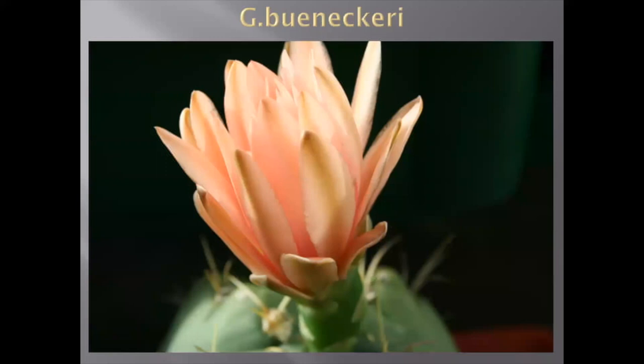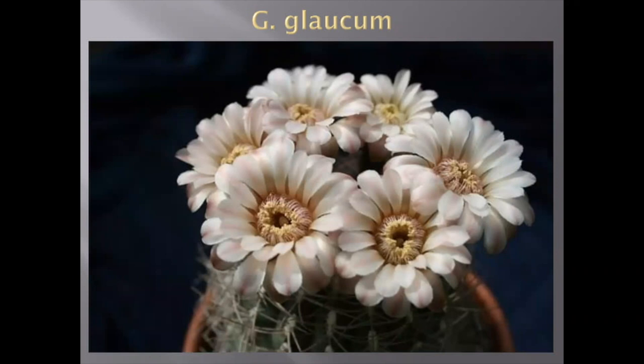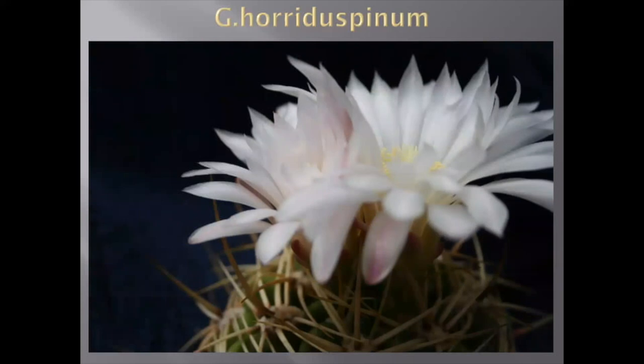This is Gymnocalycium glaucum — it flowers five, six, seven, even ten flowers in a day. It's like a bush of flowers. And just another picture of the same plant. It flowers like that all summer, maybe one week break, then another bunch of flowers, another two weeks, another bunch of flowers. So beautiful, very nice plant. This is the Gymnocalycium cardenasianum — very cute, very large light pink flowers.